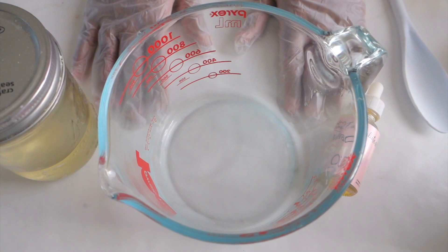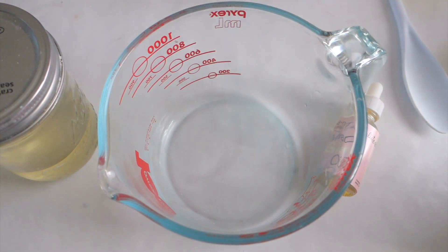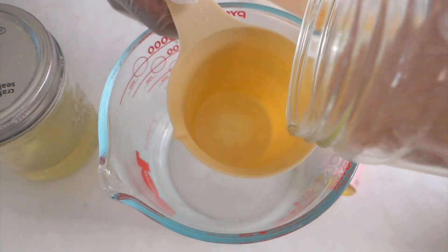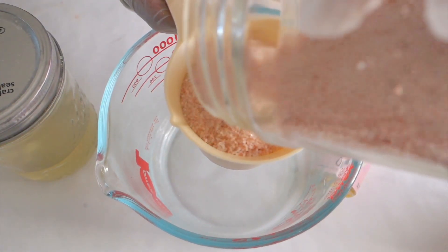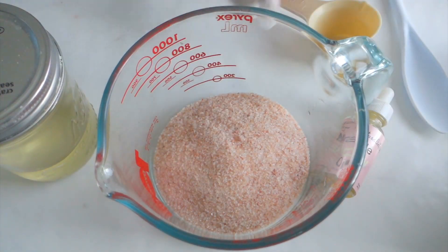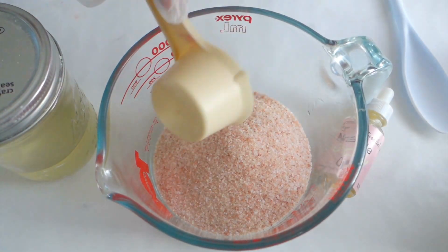Okay, so now we're going to make our lovely pink Himalayan salt scrub which is a pretty rose color. This is just a beautiful salt scrub that I enjoy during the summertime. We're going to start off with one cup of Himalayan sea salt — however you can use any sea salt you like. We're also going to add a quarter cup of Himalayan sea salt to our already full cup of salt, and you just want to add that.